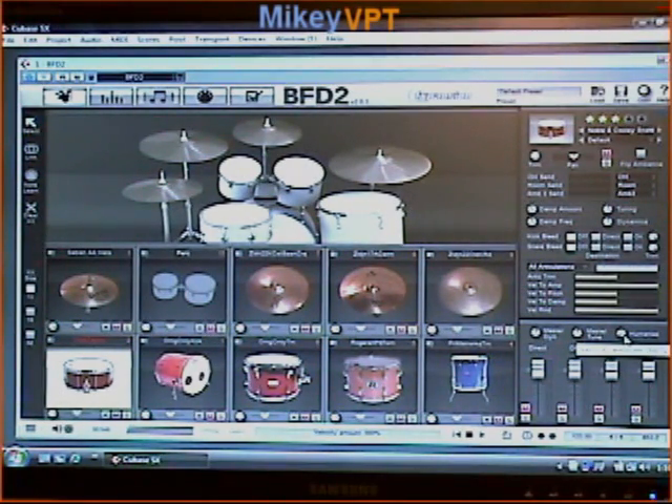Master dynamics, master tuning, and the humanize function. Humanize is really cool because it actually randomizes the velocity for each kit piece. So if I want more of a natural sound I'll just boost that up.